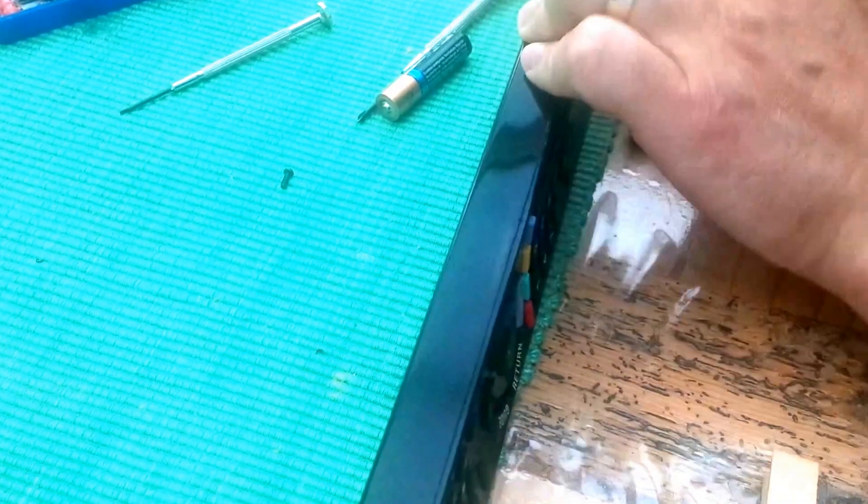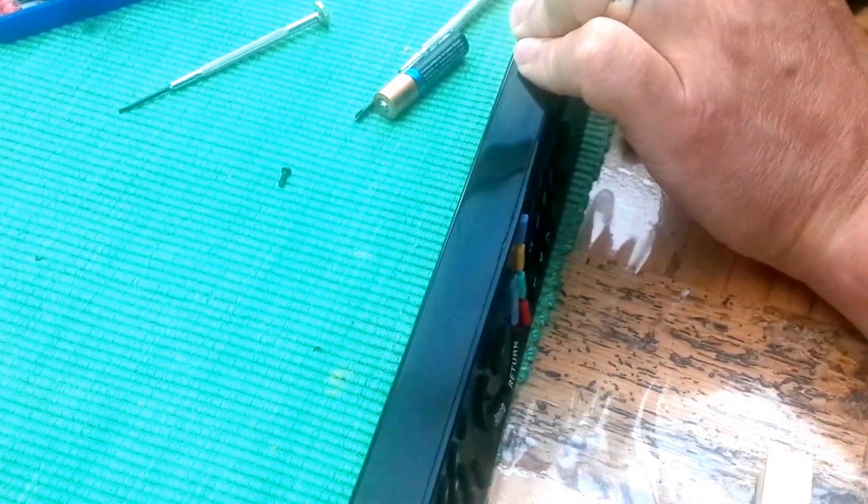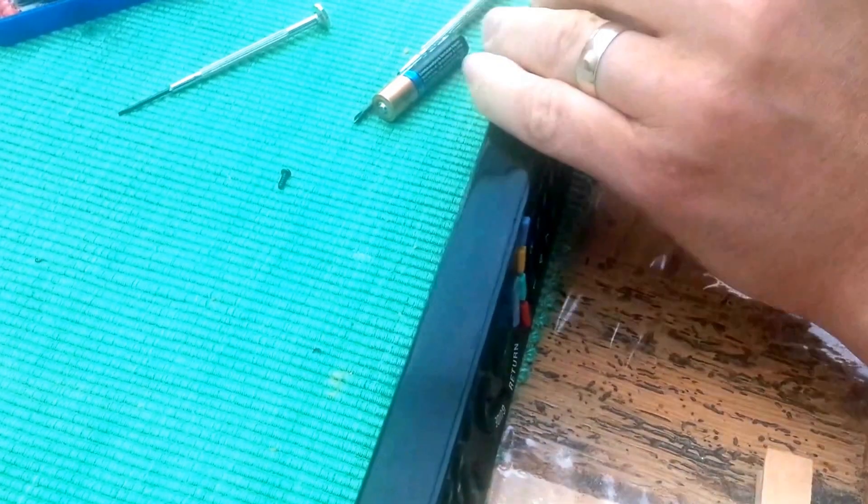I used a screwdriver to do this. You might want to use a wider blade such as a putty spreader or even a plastic spatula to reduce the amount of damage to the plastic case.